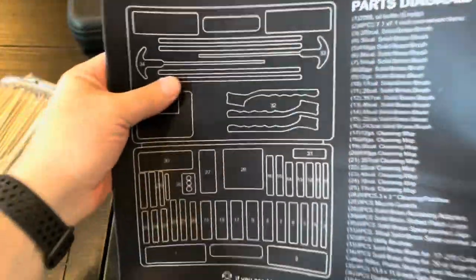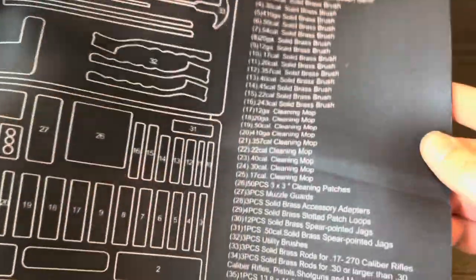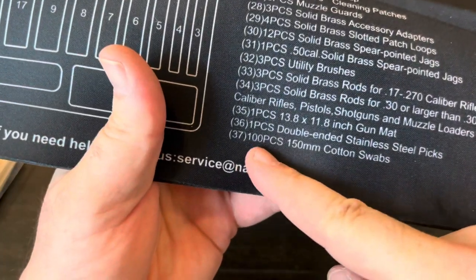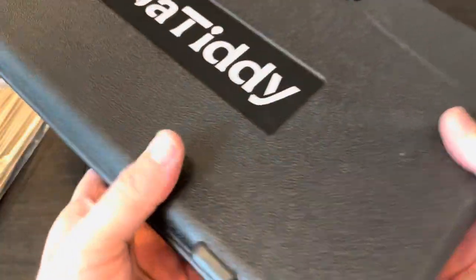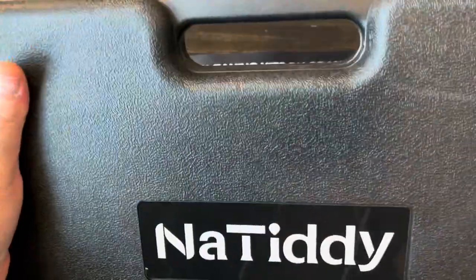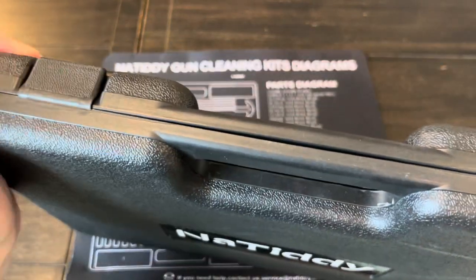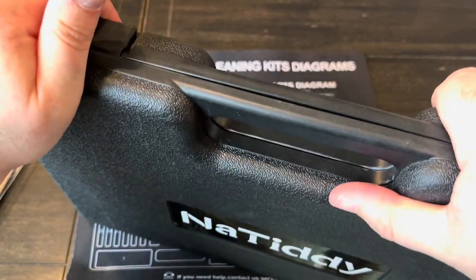On the mat you can see all the things that are included, with a layout of the case and a contact email. The cotton swabs were 100 pieces. The case itself is really nice — very thick plastic, almost like what power tools come in. Squeezing it hard, there's no flex at all, so it's a decent case.